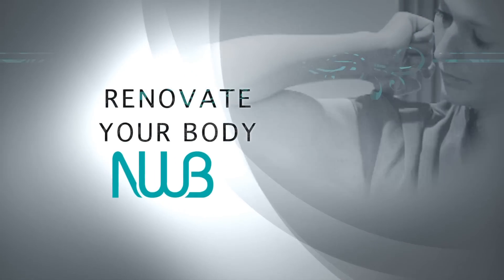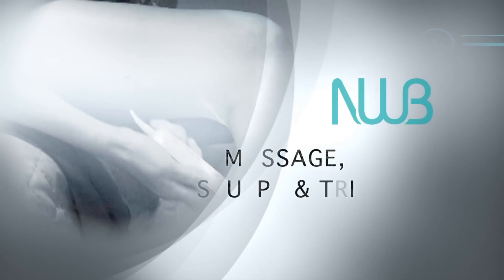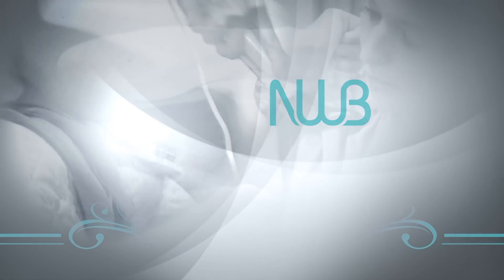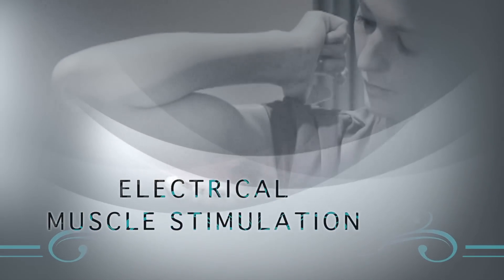Renovate your body through massage to sculpt and trim areas of cellulite, flabby thighs, and legs for a firmer, more toned body. Electrical Muscle Stimulation improves skin elasticity and helps contour the body.